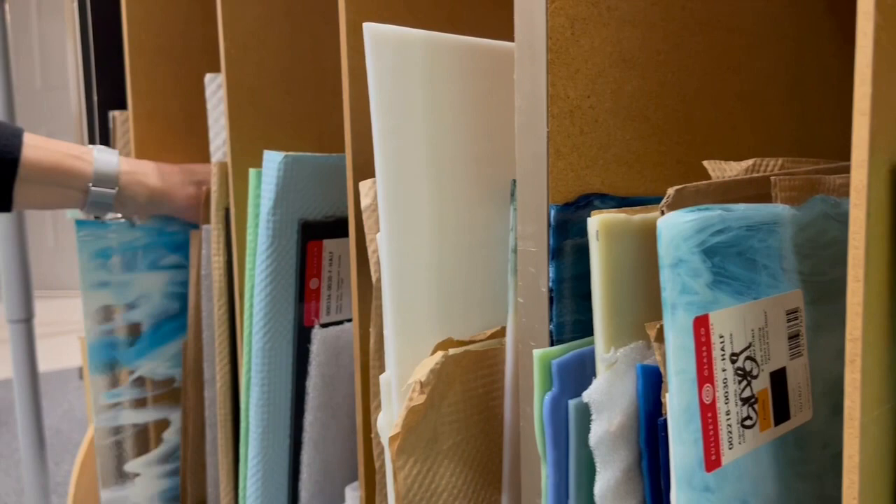Hi, this is Gabrielle Baumann, owner of GB Fused Glass. Welcome to my studio here in Burlington, Vermont.